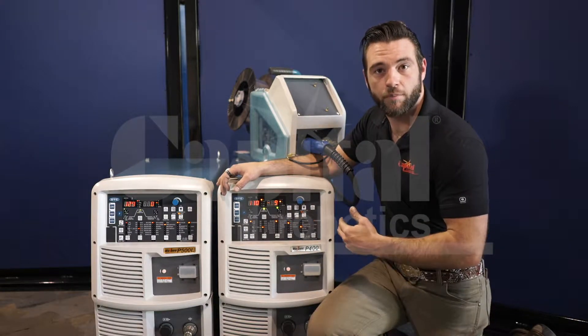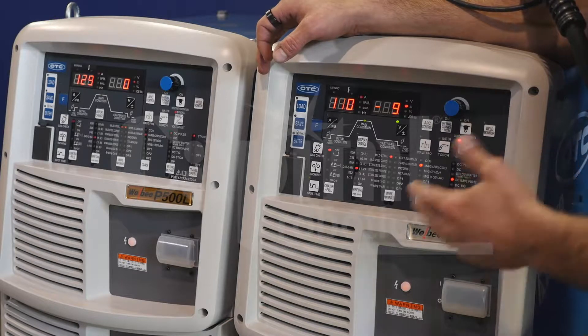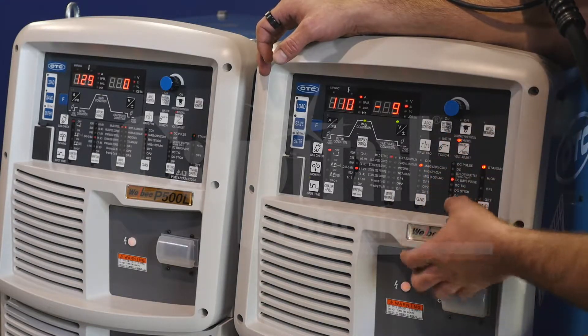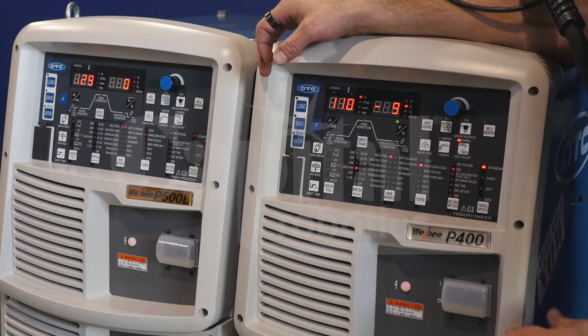When we're setting up our Welby, we want to work counterclockwise. Starting in the first column, your travel speed — since we're setting up for manual, we're going to set that at standard. Moving over, we're going to select our weld method, so whether you want to run DC or DC pulse, DC low spatter, or DC wave pulse.